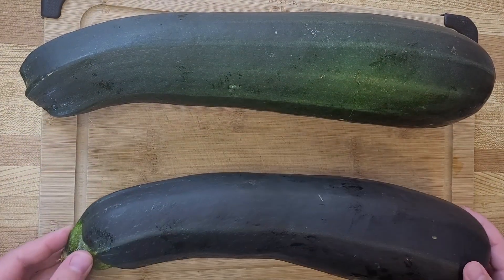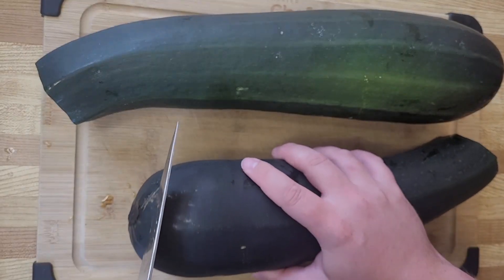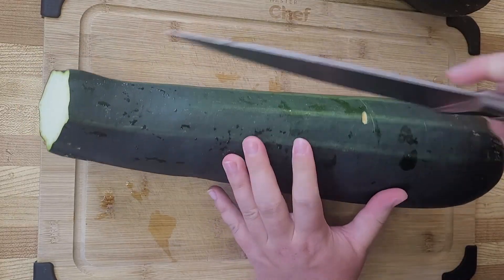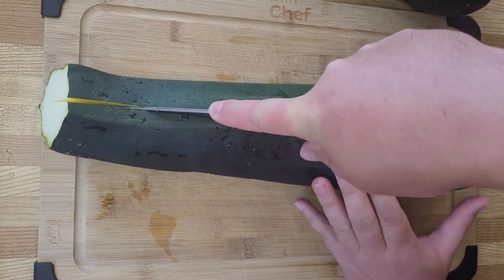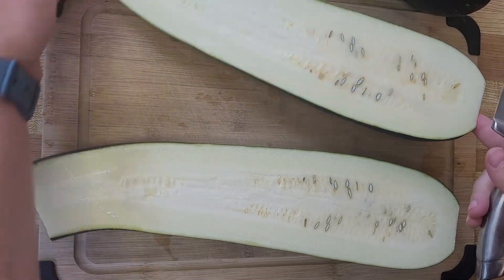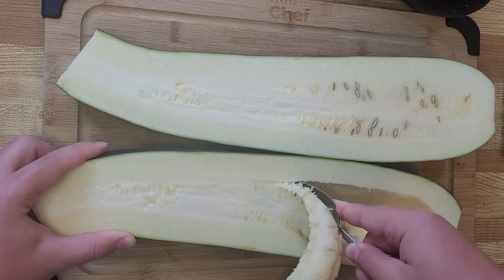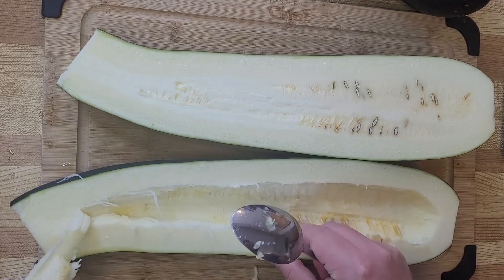These massive zucchini actually came from my garden and I needed to find a way to use these up. Starting off I'm just cutting off the two knob ends of the zucchini, cutting it in half, and then I'm going to remove the seeds because as you can see as I split it open they're sort of green — it looks like they might start spreading soon. So I'm just going to remove those with a spoon and put them into my composter to use later.